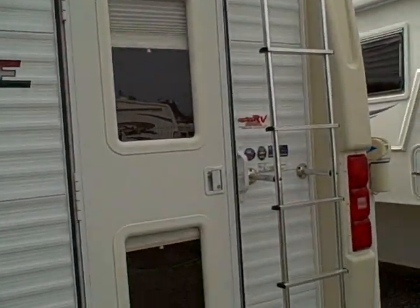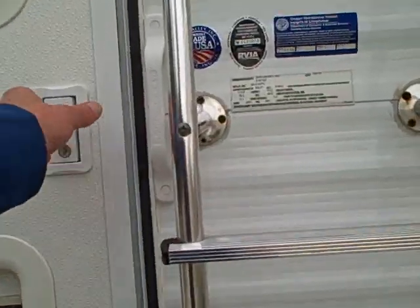On the backside you can see the roof rack and ladder system, along with a swing-down step. Let's take a look at the inside. You can see the Sun Valley badge — that's the manufacturer.